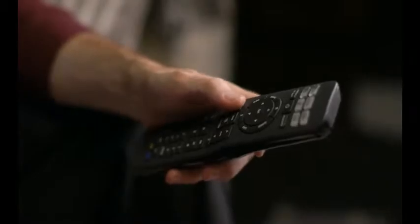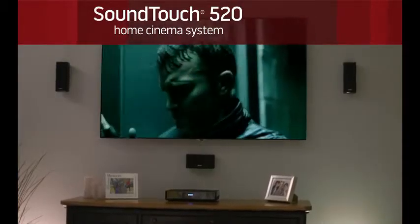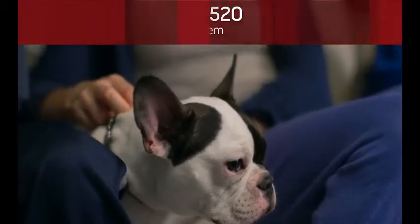A universal remote gives you one-button access to your TV, cable box, and more, plus six SoundTouch presets for your favorite music. The SoundTouch 520 system — the power of true surround sound for home cinema and music, only from Bose.